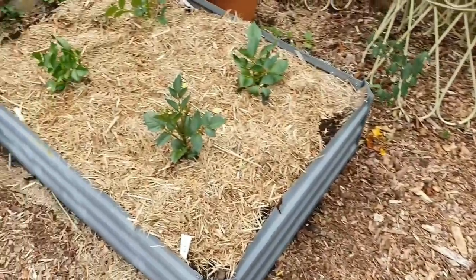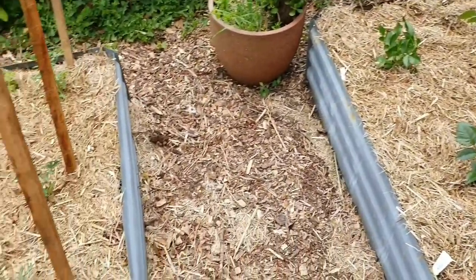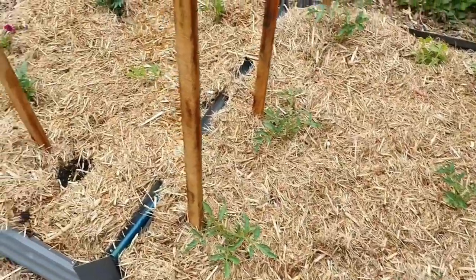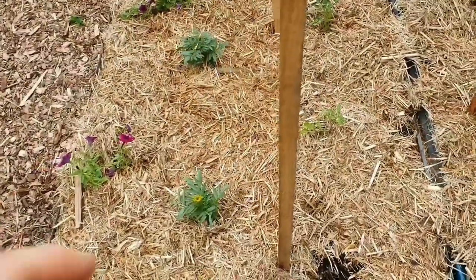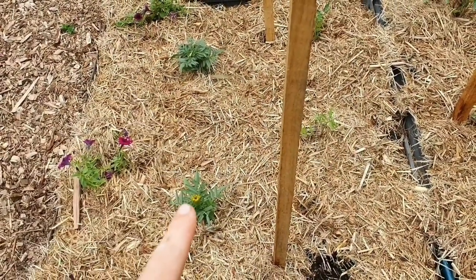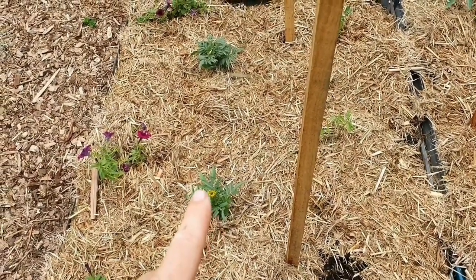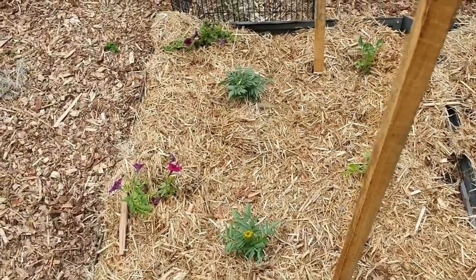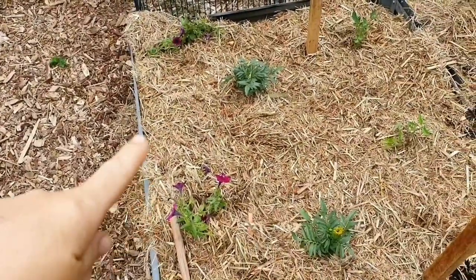This bed here has some dahlias. And then over here I have more tomatoes — I'll write all the names in the description below. A companion plant for tomatoes are marigolds, so I've got a couple there. These are actually the African marigolds — they get really large, these plants, and I love them, especially the flowers. They're much bigger than your standard marigolds. And here we've got some petunias.